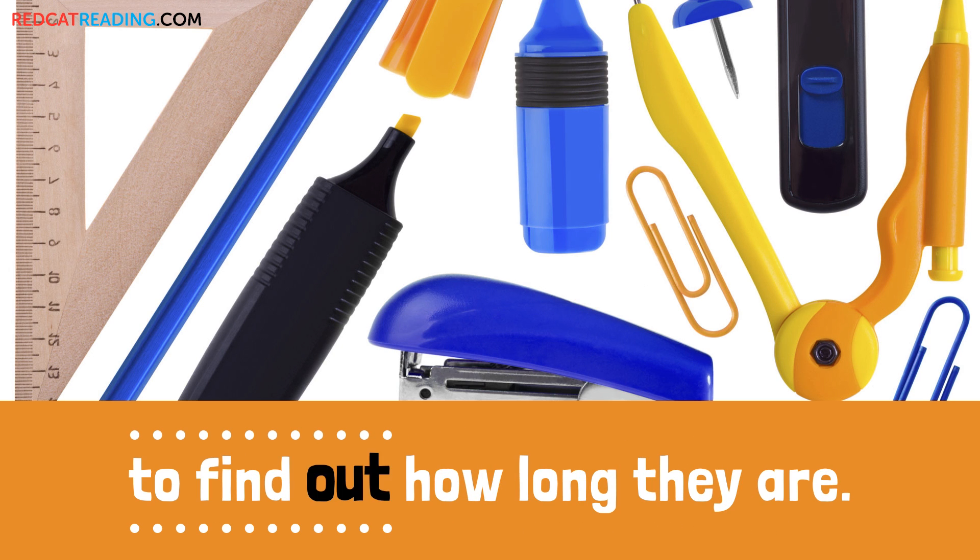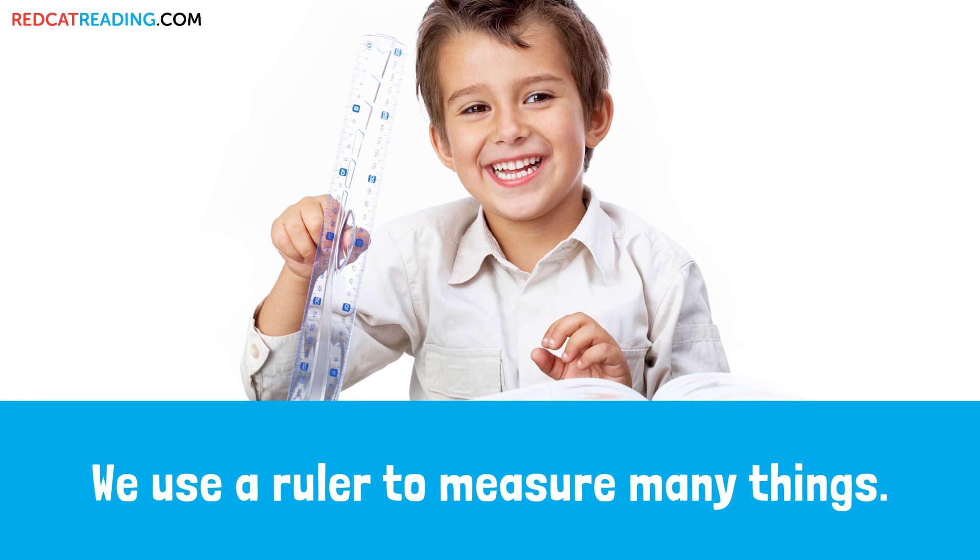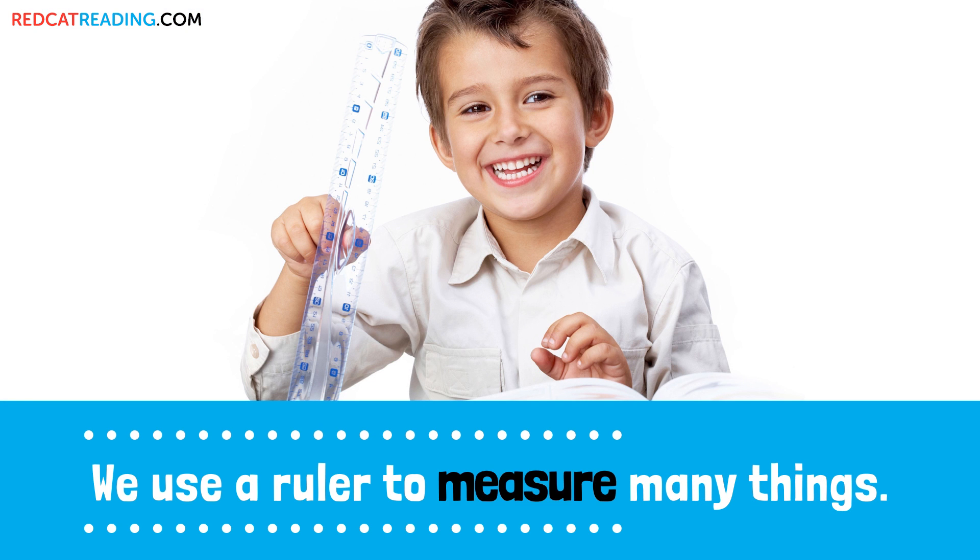We can measure things to find out how long they are. We use a ruler to measure many things.